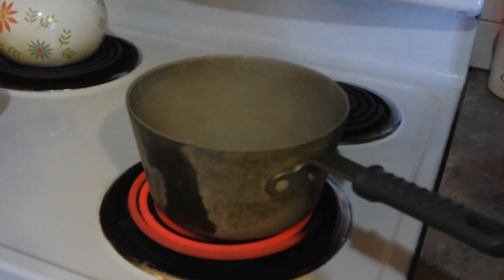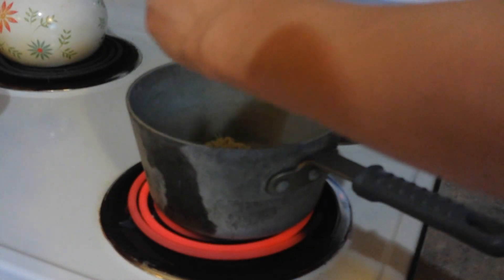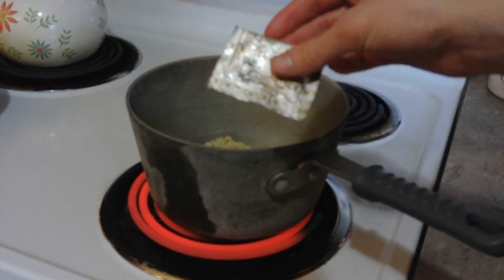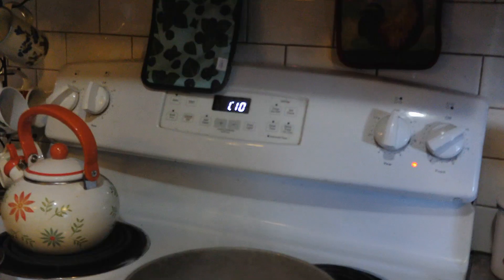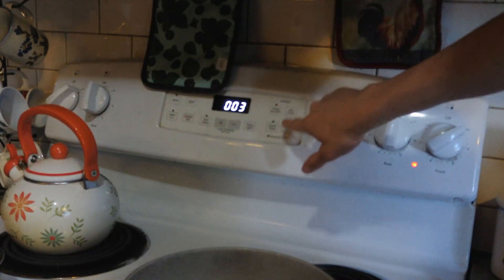As you can see and hear, our water is now boiling, so we're going to add the ramen. Make sure to take the flavor pack out of the bag before doing that. We are going to leave it for three minutes — I had to double check. Setting the timer for three minutes.